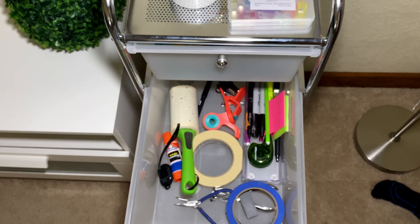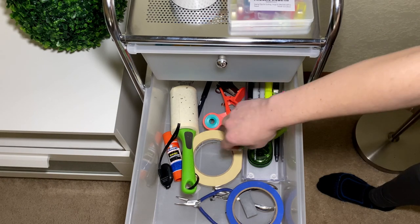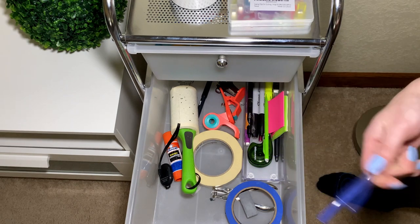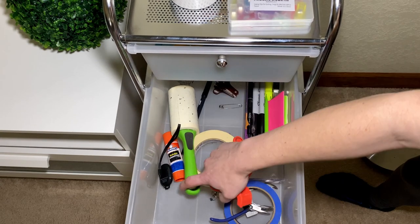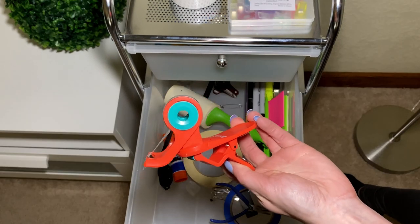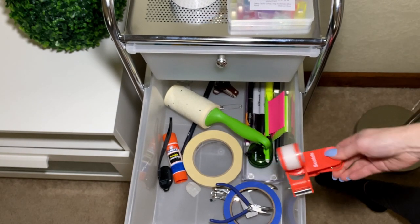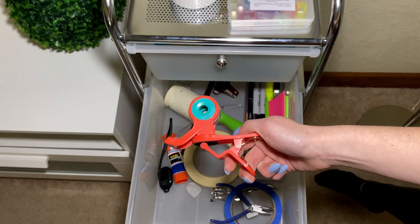Drawer number two has a bunch of random things, mostly office related. I obviously have some Sharpies and pencils, and I have these little jewelry making pliers in case I ever need them — they also work pretty well as tweezers. I have tape and glue for putting together PDF patterns, a staple remover, a lint roller, and a glue stick. And then one of my favorite things for putting together PDF patterns — it's a little Scotch tape dispenser but you can put it anywhere and rotate it. I got it at Target during the holidays.